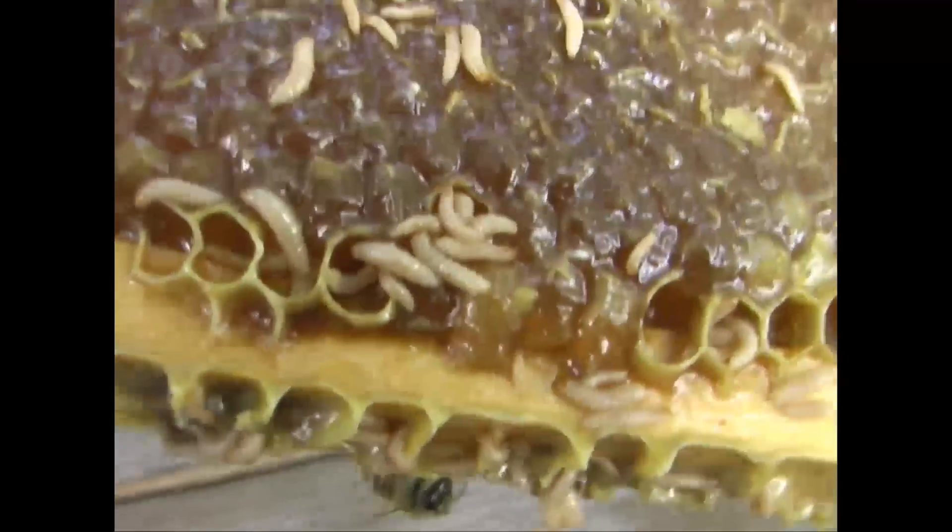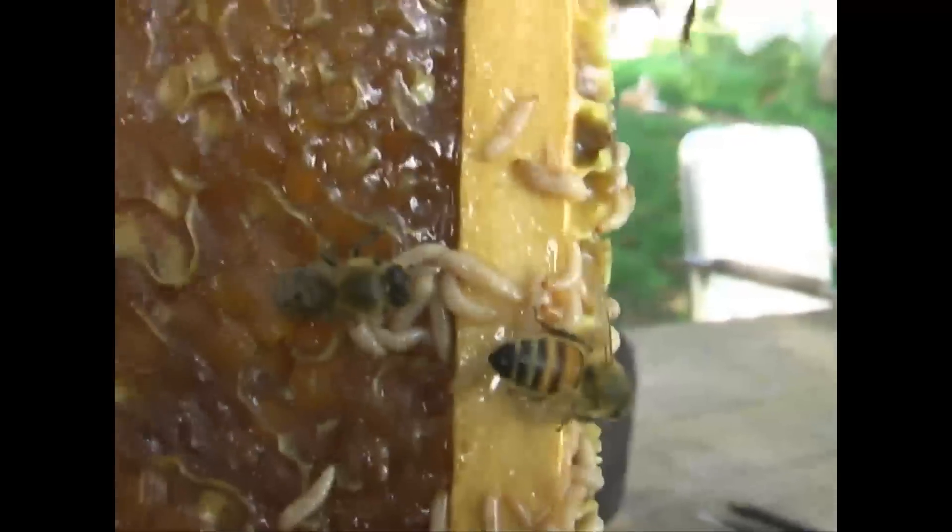The infestation is concentrated. An infestation of these will actually just chase the bees from the hive. And of course, normally it has to be a weak hive to begin with.